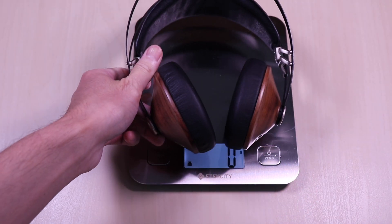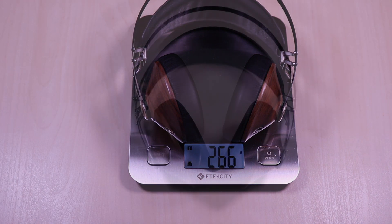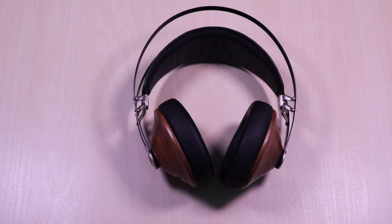The headphones weigh in at 266 grams. Now for some music samples — this will give you a sense of how they sound. It is not a full representation of the overall sound, as there's no replacement for actually having them on.